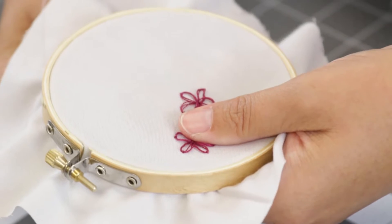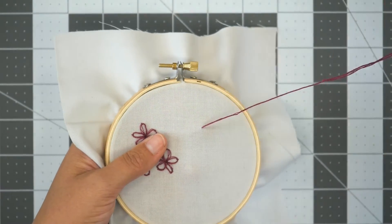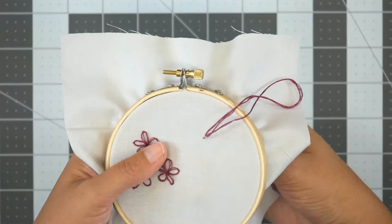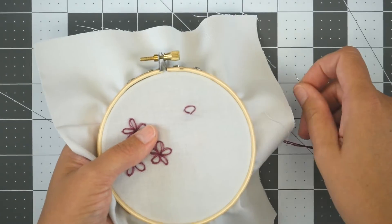Start your Lazy Daisy by coming up in the center of your daisy. Then put your needle back in, a thread or two away from where you came up. You'll make a loop.